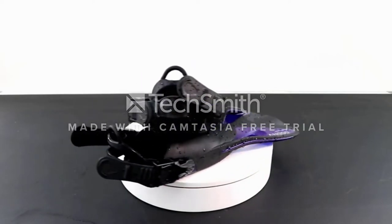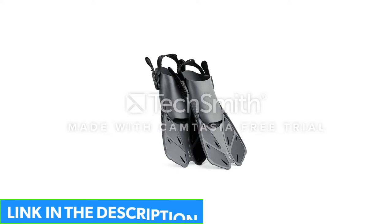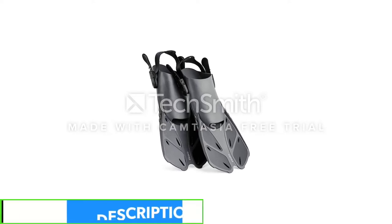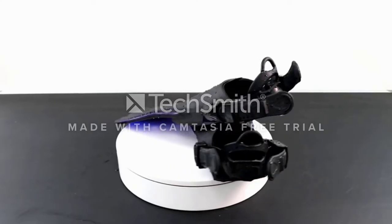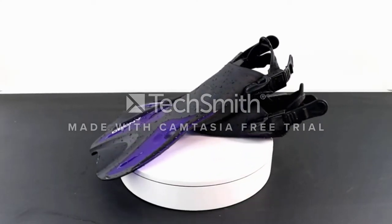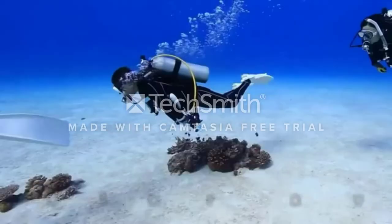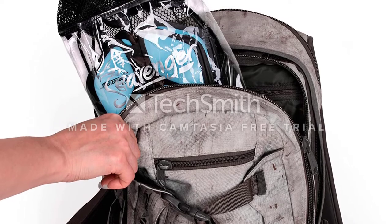Thanks to its open heel design, it comes with a back strap that allows it to accommodate various sizes of feet. You can also wear some dive socks or booties to keep your feet warm. You can get the Seavenger Torpedo in various sizes and colors, and it is also easy to store and carry with you. It comes included with its own travel bag, so you don't have to worry about whether it fits in any of your bags.